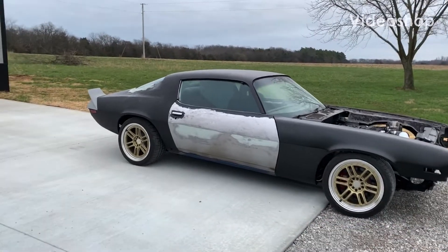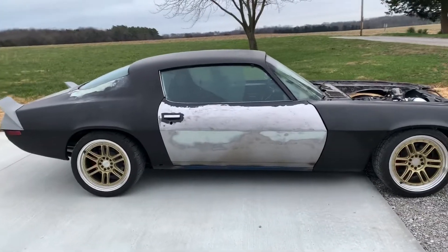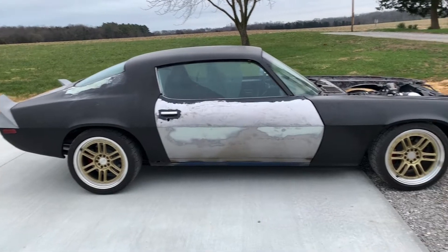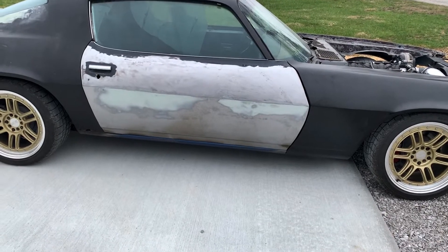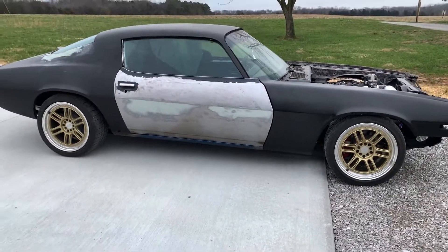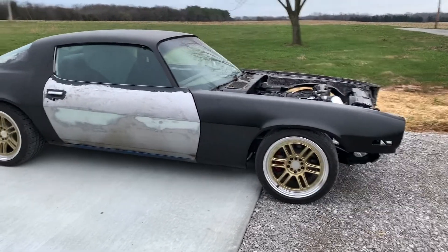Hey guys, welcome back to the channel. Pretty pumped up right now — I got the old Camaro out, got her running. We got that door swapped out — that was so bad off the other one. Got this one stripped down, got more work to do, of course — they never end.